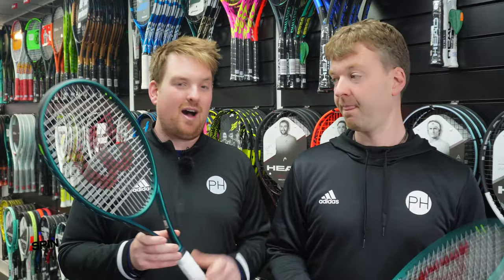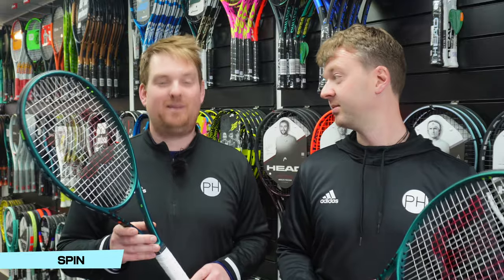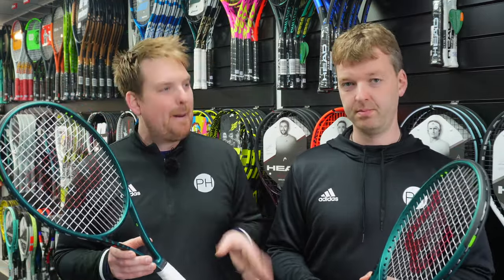Those of you who have seen our Blade 100 review will know how high we were on its spin potential, and that remains the case — the Blade 100 definitely creates more spin than its 98 counterpart. So, spin goes to the 100. Power: 100 as well — though with a caveat.